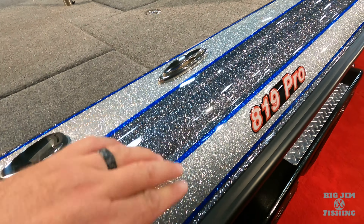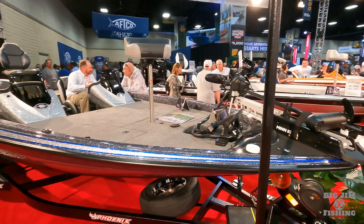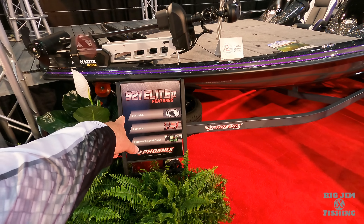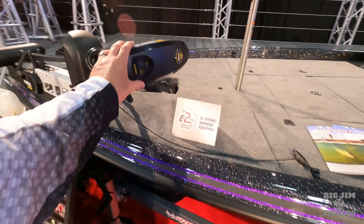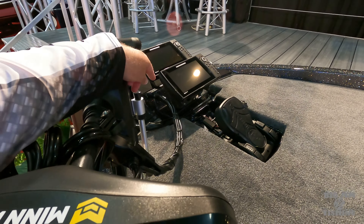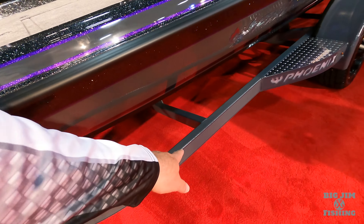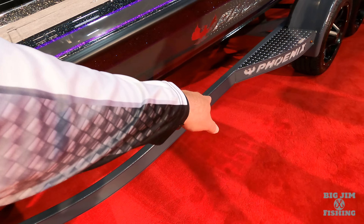921 Elite. Looks like we got black silver and silver white pins with steel. We got the dual graph console shroud. Got a Helix 12 on board. Went with silver on the inside, white on the inside. Black seats with silver trim. 921 Elite.